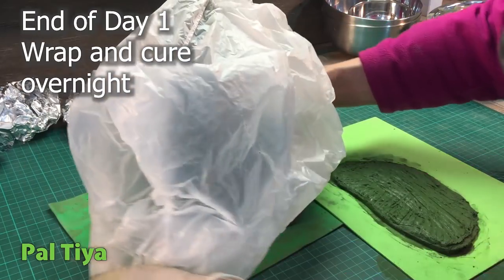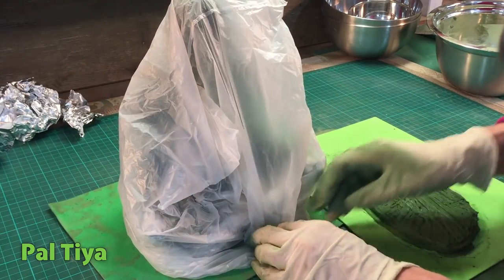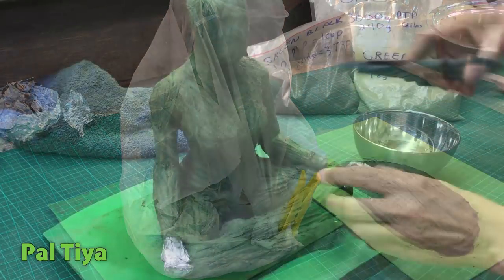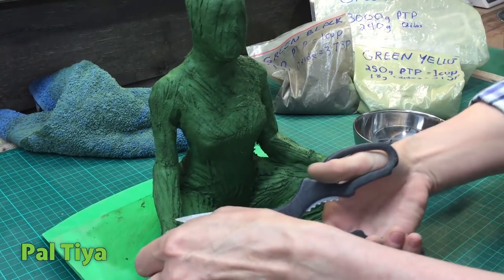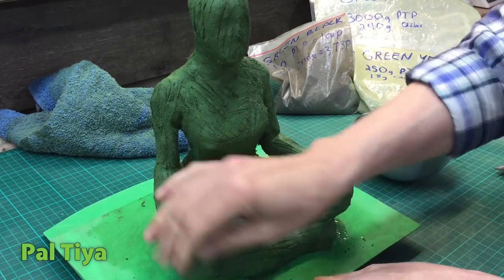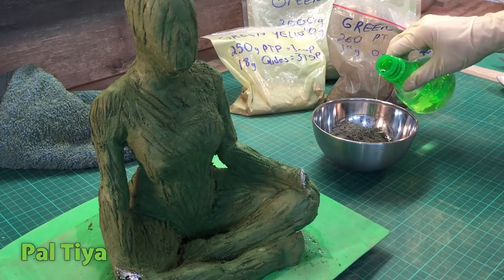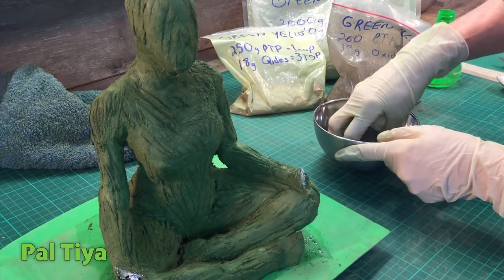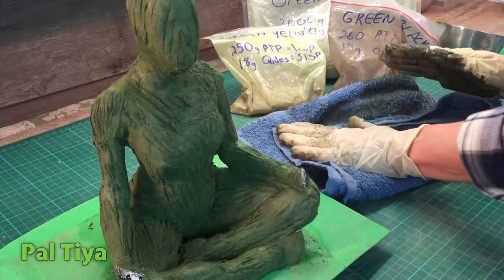Wrap the sculpture in plastic for curing overnight. As you can see, we've also made a base, but we ended up not using it in the final work. Cut off the foil hands — we want this area to be solid Premium for strength. It was good to keep the foil hands until now so the proportions could still be seen. The sculpted layer will need two colors; we're planning on blending from a dark base up to a lighter face. Only mix what you can apply in about an hour — in this case, up to her waist.